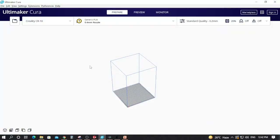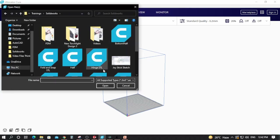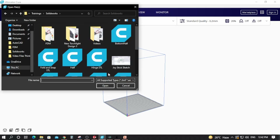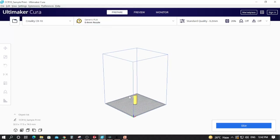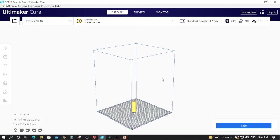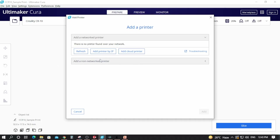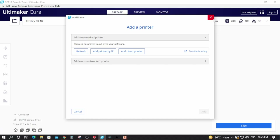We will now open up the slicer — this is Ultimaker Cura, which is commonly used for FDM printing. You can simply import your file by clicking the open option and pick the sample print file we just created. The part is now imported and you can select whatever printer you are using from the drop-down menu so that your slicer settings will be perfectly applied.